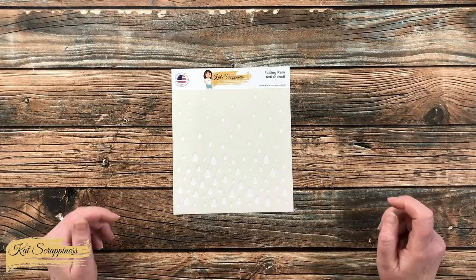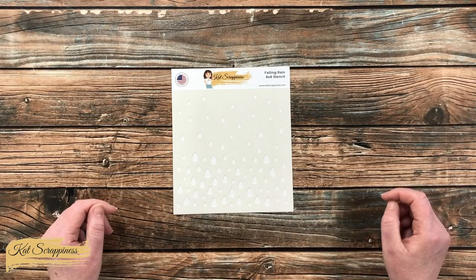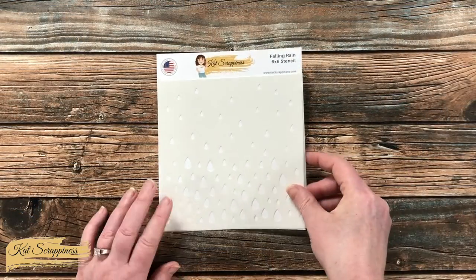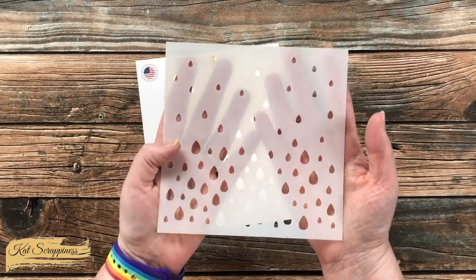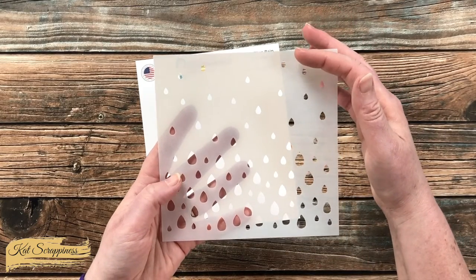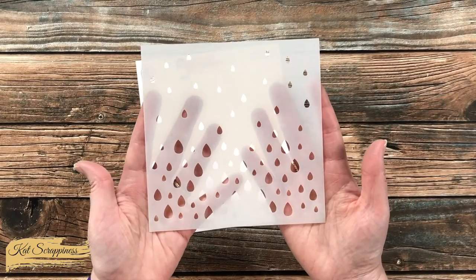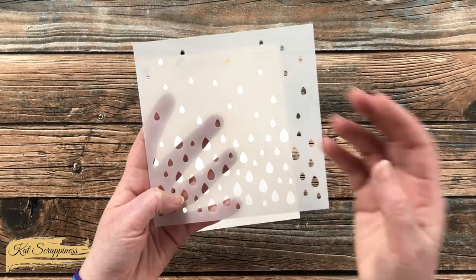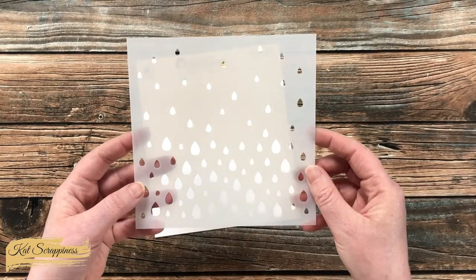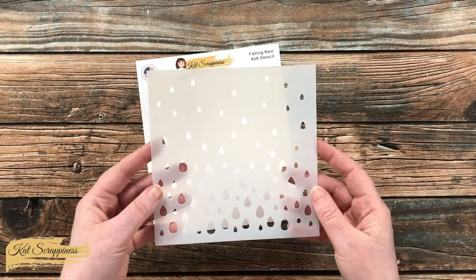This stencil is part of Cat Scrappiness' new All About Dogs release and is one of three new stencils. This 6x6 stencil features a raindrop background — you have lighter drops and smaller at the top, and they get larger and denser as you go toward the bottom. The overall design area is about 5.5x5.5, but this is going to be a pretty easy stencil to move left to right if you need to fill a larger area.